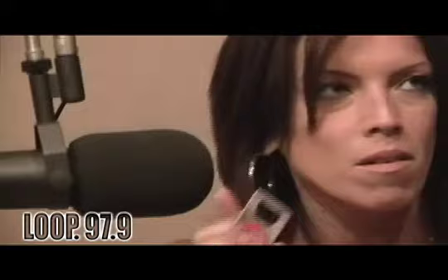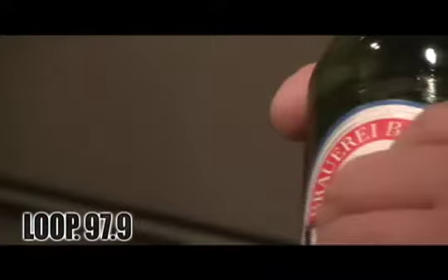This key — what is the significance of the key on this Beck's bottle opener? This key is the symbol of the city Bremen, where Beck's is located. The home of Beck's, located in Bremen. It's also a coat of arms.